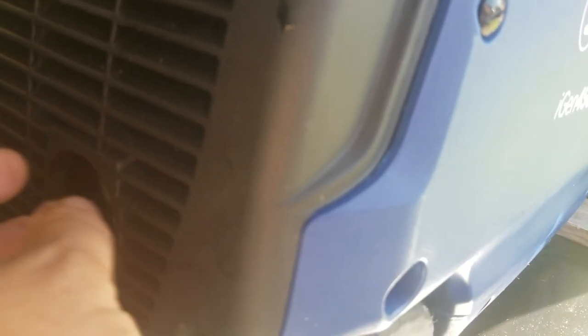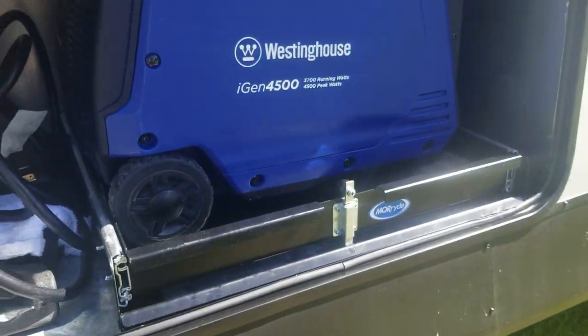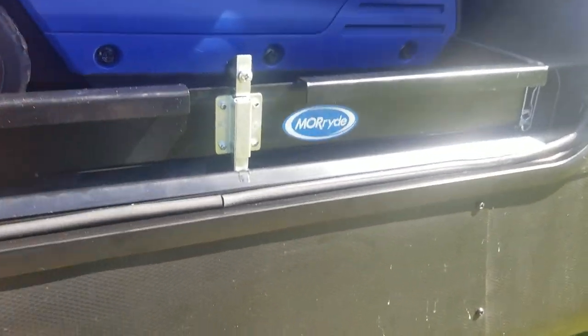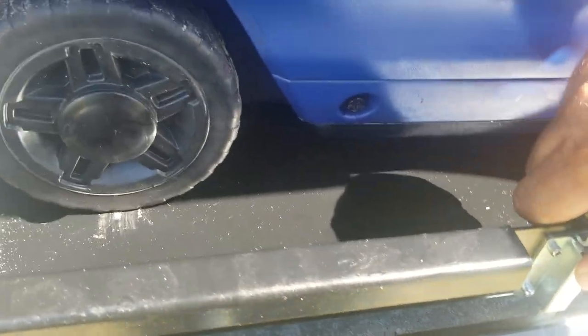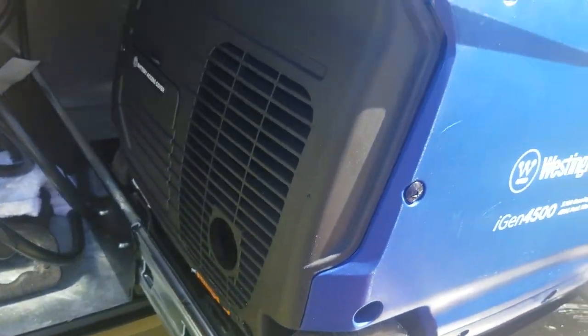Instead of wrapping some type of tubing, rerouting the exhaust through the floor, cutting a hole in the door, and installing a fan to keep the door closed while running, I found a company called More Ride that made a really high quality, heavy-duty generator tray. After making a few adjustments, that little button there pulls up and the generator just slides right out — that simple, that easy.